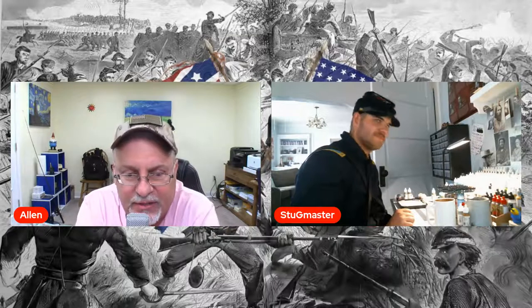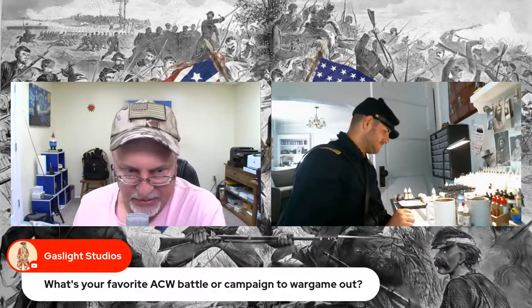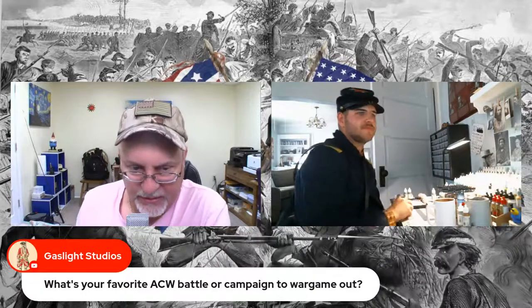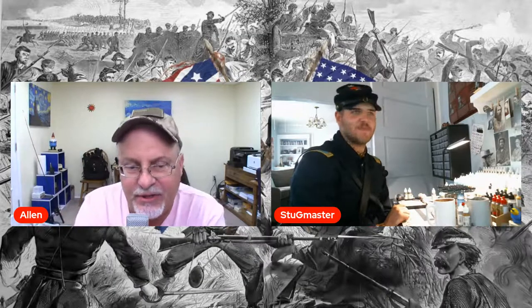My first time there, Rob asked what's the first place I want to go and I said Little Round Top, of course. We started at Devil's Den and went up from there. Gaslight Studios had a question already: what's your favorite ACW battle or campaign to wargame? We're going to get to that — it's another topic of the show today.